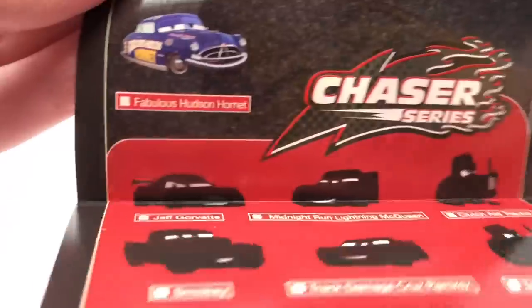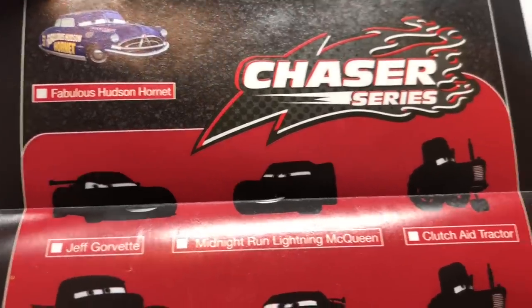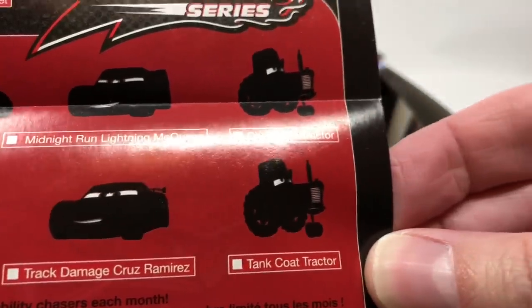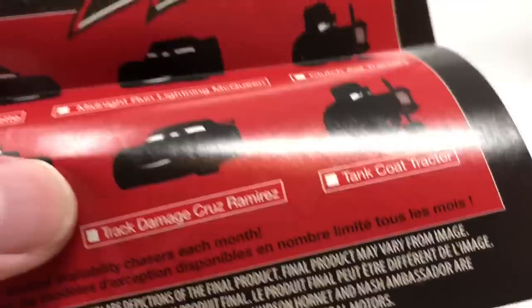The Chaser Series includes Jeff Corvette, Midnight Run, Lightning McQueen, Clutch Aid, Tractor, Smoky, Track Damage Cruz Ramirez, and Tank Coat Tractor. I may happen to have this one coming up next, so if you want to subscribe to the channel you'll see that one next.